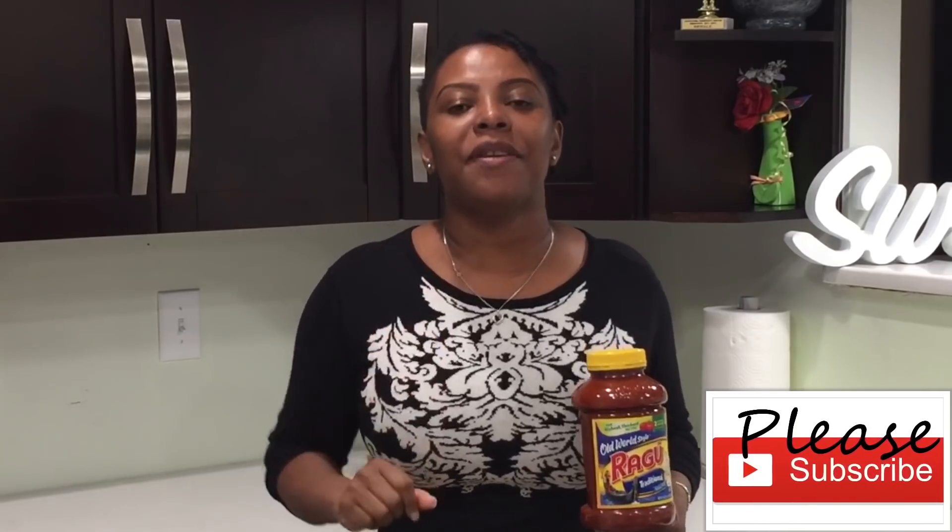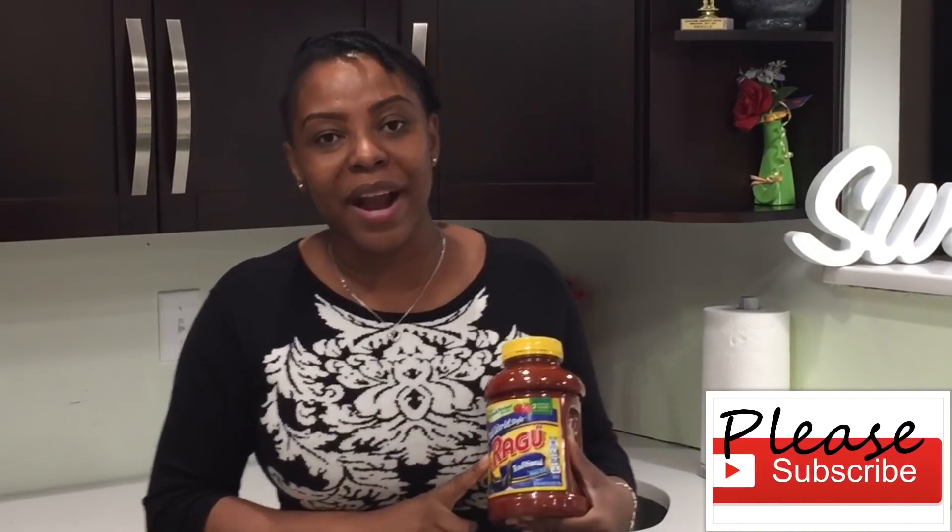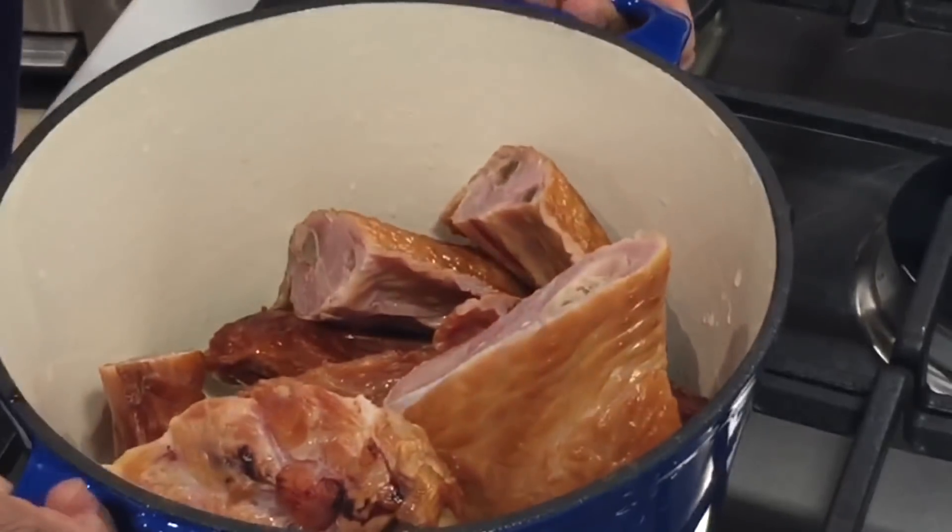My personal favorite is the Ragu brand, and I like to go for the one that says 'Traditional' — because I get to season it and spice it up myself. It doesn't have much added to it, and it gives my smoked turkey jollof rice this incredible, out-of-this-world flavor. So sit back, relax, and let me cook while you enjoy.